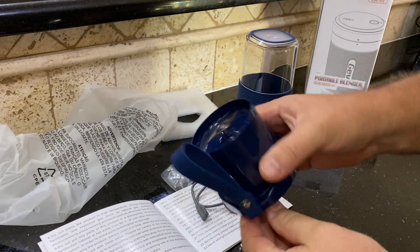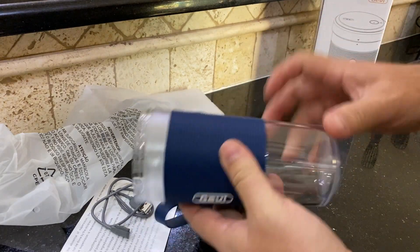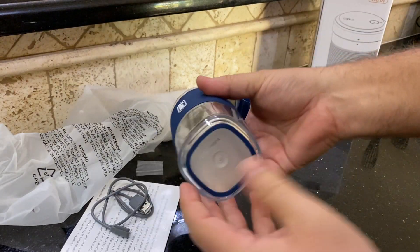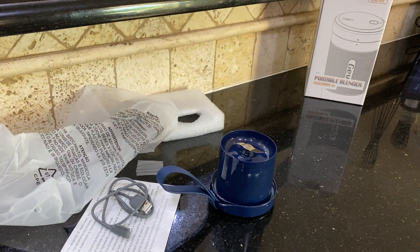All right, so you've seen this little portable blender on Amazon, Facebook, Instagram, and you've got to wonder — is it worth it? Who knows? Let's find out.